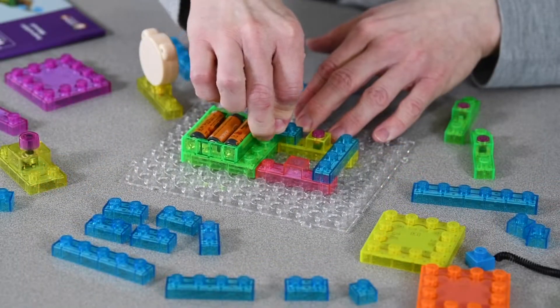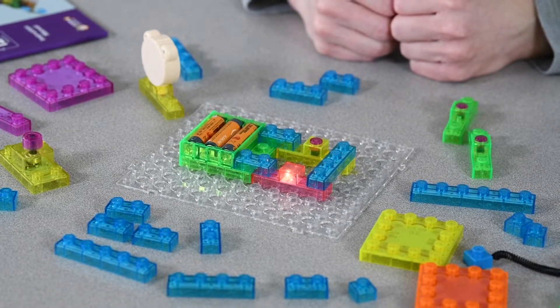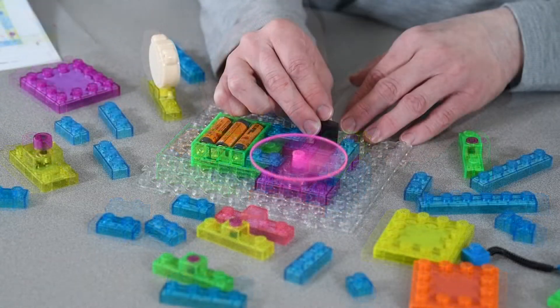By assembling blocks in proper sequence, students can build circuits to better understand simple circuits, switches, and proximity sensors.